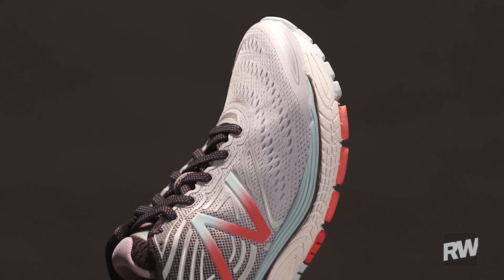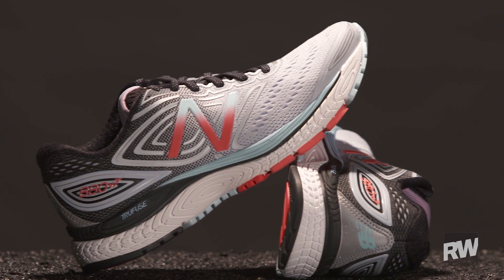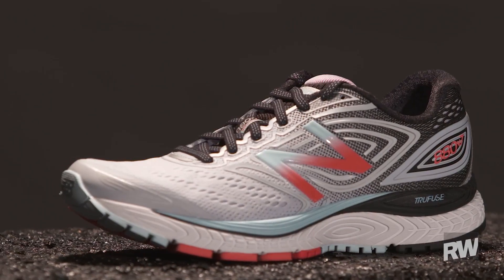Up top they're using an engineered mesh upper that's going to give you a good secure lockdown, and that forefoot is pretty open, free of any overlays, going to give you a lot of breathability and let your feet just kind of sit in there nice and comfortably. There are no hot spots or anything to worry about with this shoe.